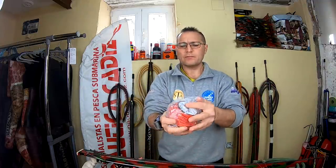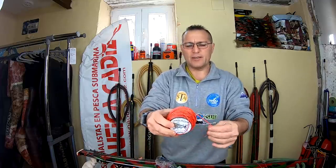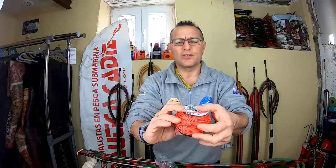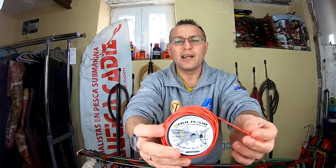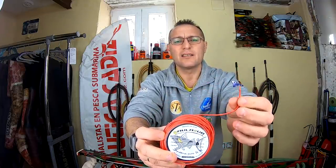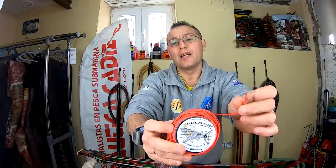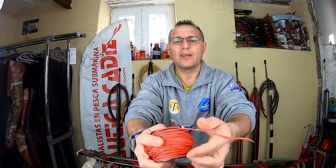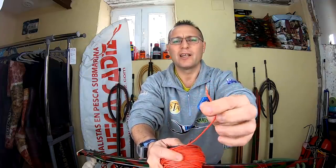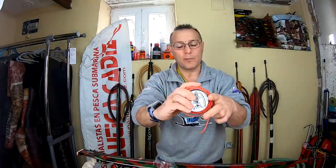Esto que viene aquí enrollado — esto sí que me hacía falta bastante porque ya me había quedado sin ella. La estoy usando en muchos fusiles y es muy buena. Esto es Kevlar de la firma Paul Assur, hidrófugo. No podéis quemarlo en las puntas; hay que tratarlas con un poquito cuando hagáis los nudos y cortéis. Es Kevlar de 2 milímetros que aguanta sobre los 400 kilos. Yo lo uso para los carretes, para los obuses, y es muy, muy buen material.